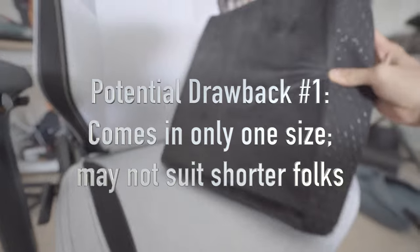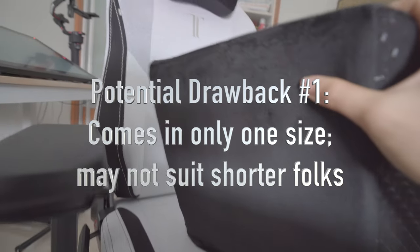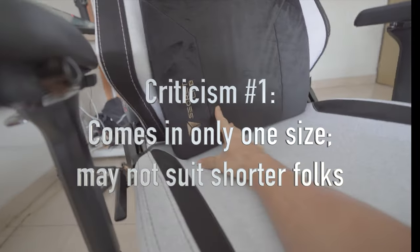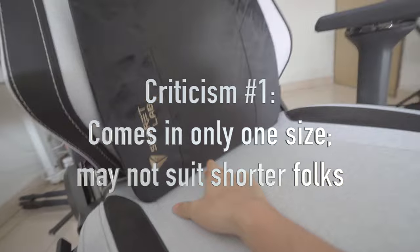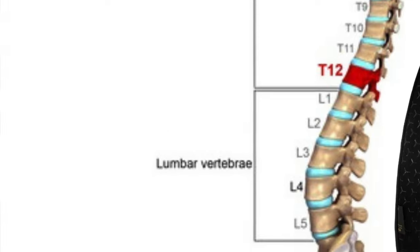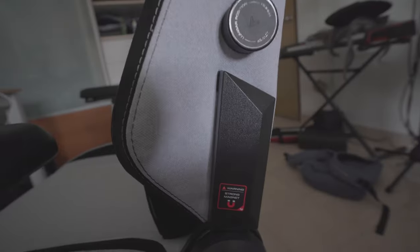The lumbar pillow comes in only one size. You can see that the tapered edge is actually pretty high up the pillow. If you're significantly shorter than, let's say, five foot seven, then you might have a situation where the pillow is really pushing against your thoracic vertebrae, and it may cause your spine to have an exaggerated curve towards the front, which may not be comfortable.